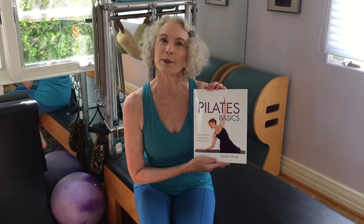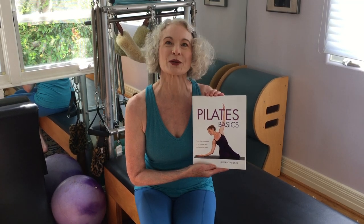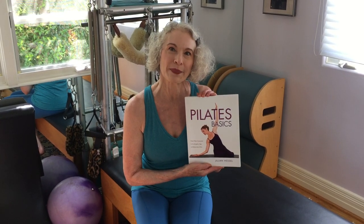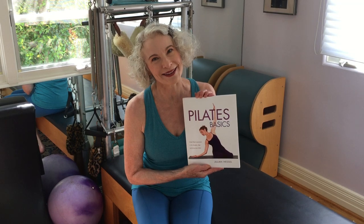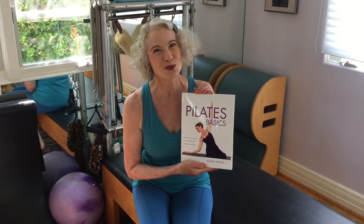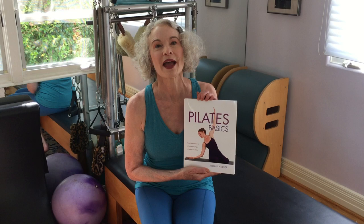From the posture analysis we move into the BEAM fundamentals — those are my special pre-Pilates fundamentals. BEAM is an acronym: it stands for Breathe, Energize, Align, and Move. If you go in the order of all those concepts, you're going to be doing Pilates well, from the inside out, as we like to say.